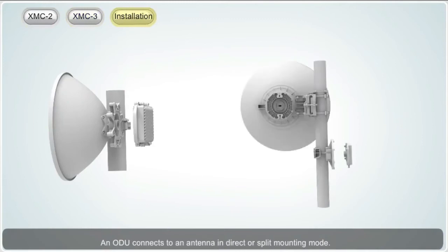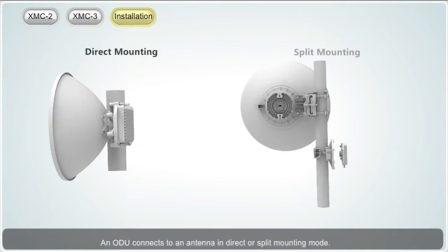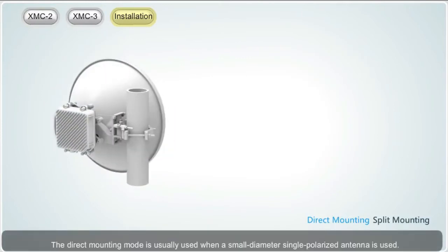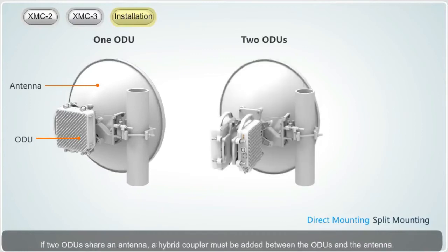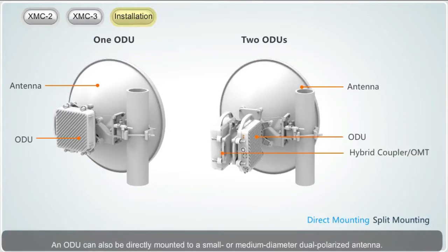An ODU connects to an antenna in direct or split mounting mode. The direct mounting mode is usually used when a small diameter, single polarized antenna is used. If one ODU uses one antenna, the ODU can be directly mounted to the back of the antenna. If two ODUs share an antenna, a hybrid coupler must be added between the ODUs and the antenna. An ODU can also be directly mounted to a small or medium diameter, dual polarized antenna; two ODUs are mounted to an antenna using an OMT, installed similar to the hybrid coupler.